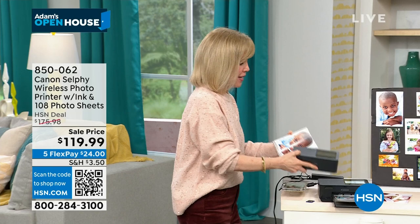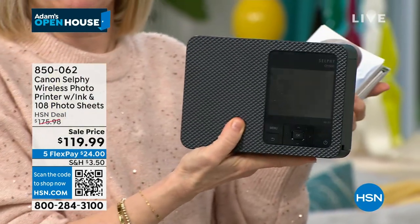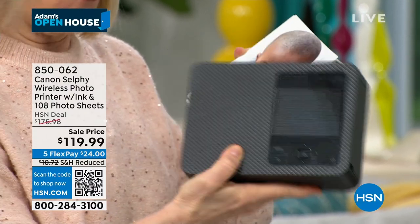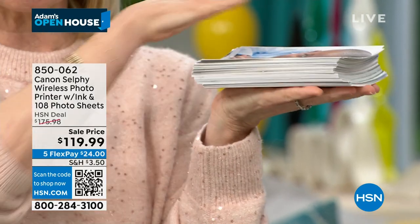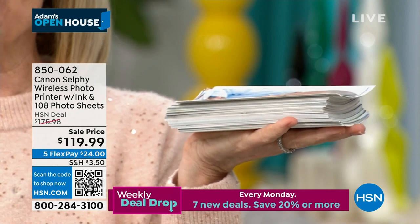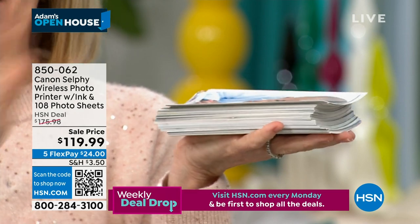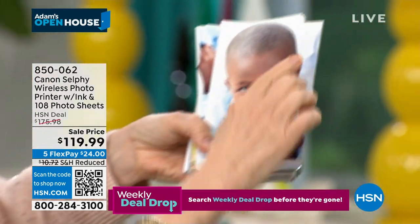I want to show the size, because sometimes on HSN.com it looks the size of a regular printer — but you can see how small it is. Whenever you buy the paper, the cartridges come with it. This is 108 sheets of paper. If you get this anywhere else, you get five sheets — just a trial starter pack. But here you get the additional 108.